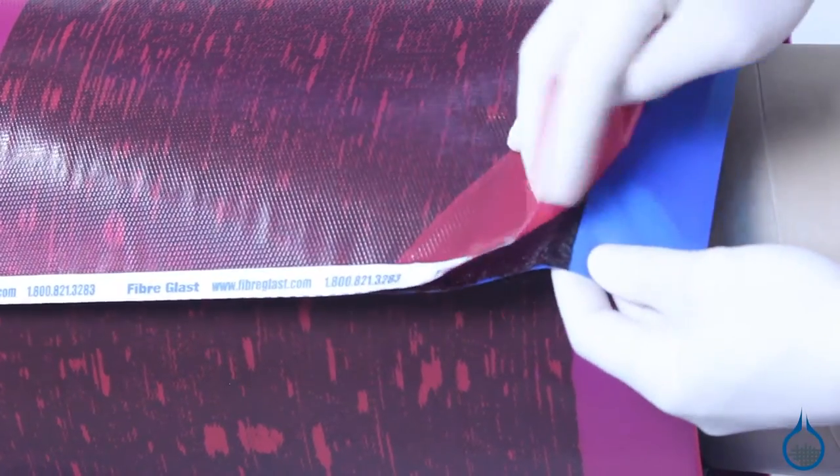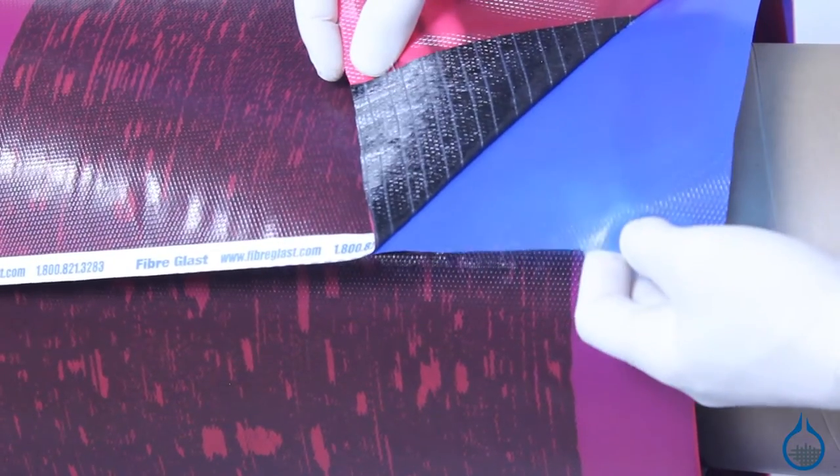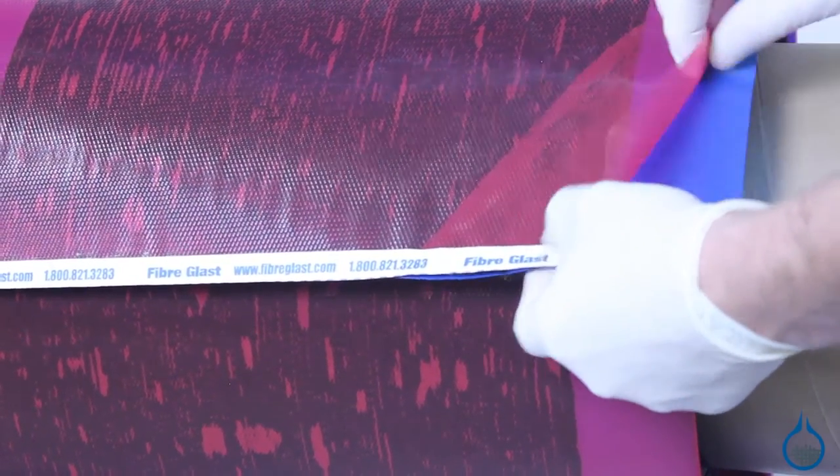You avoid the need to mix your own epoxy and bypass the mess, improve consistency, and produce parts that are free from dry or weak spots by choosing a prepreg fabric like this 3112.